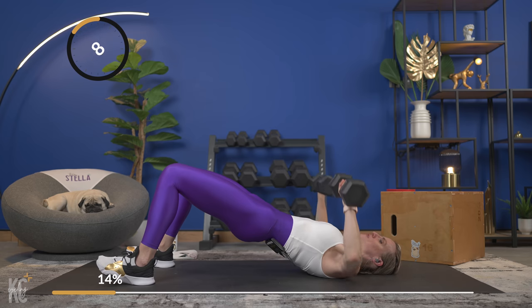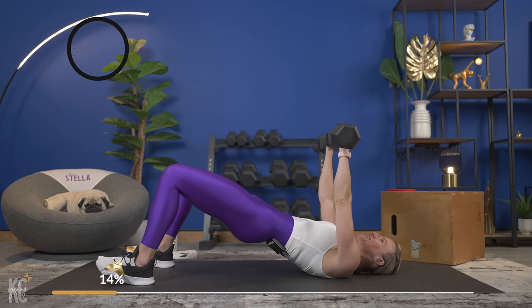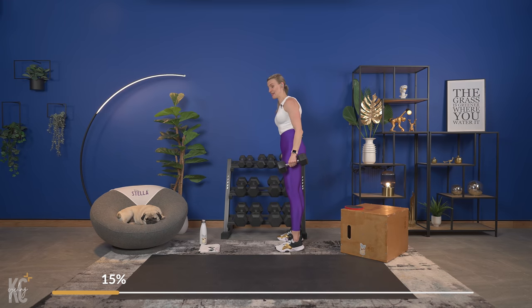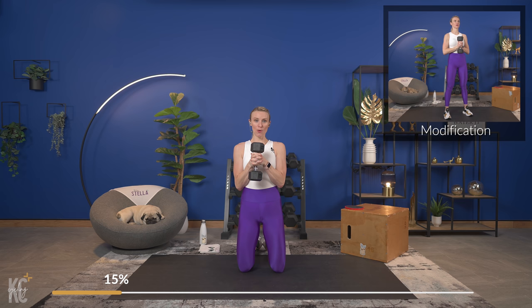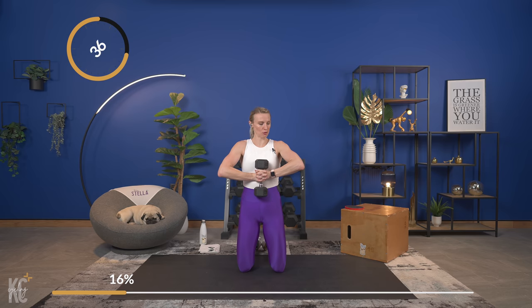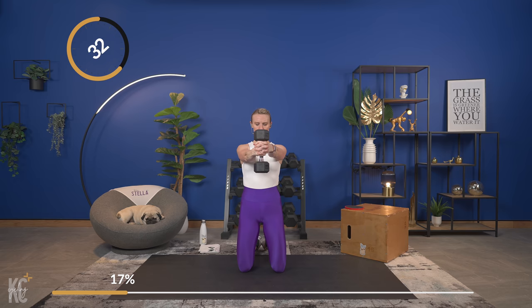The next exercise is where you'll have the option to kneel, so if you have an extra pad or towel to put under your knees, grab that now. I'm going to go down in weight and show you the exercise first — you'll see a modification on screen for standing. If we are kneeling, we cross our hands with elbows tucked in, hold a dumbbell out straight, hold it, and back in. Keep those elbows nice and tight to your body — you don't want your elbows flaring out to the side.